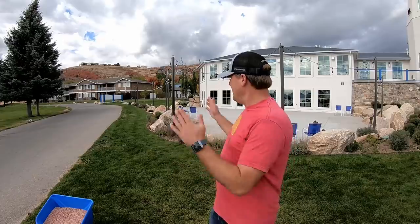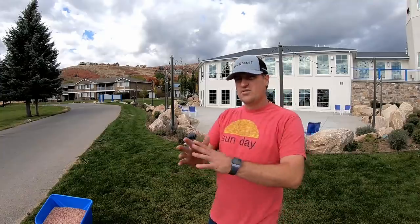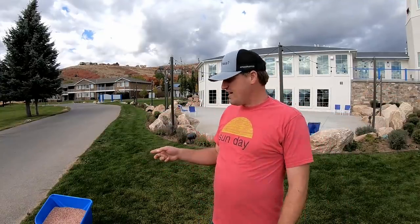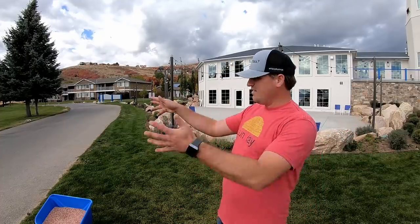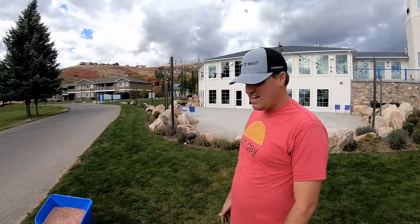I've got this spreader and some small strips to cover, so on the small strips I'm just walking really slow as I go through so it doesn't spread too far. I don't think this little fertilizer spreader has an edge guard or anything, but that's okay. It's still fine if we get a little on the concrete — it does have iron and may stain, but not likely.